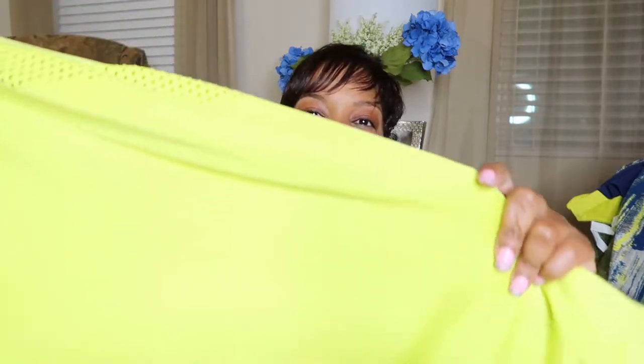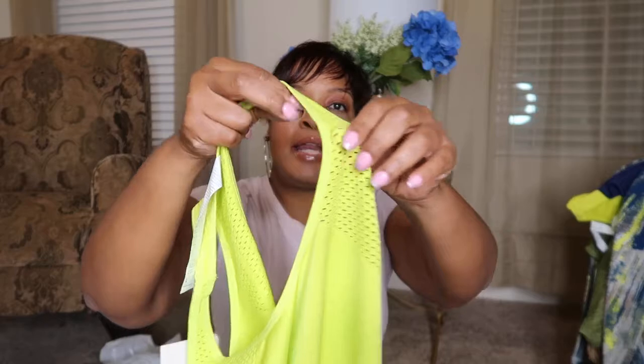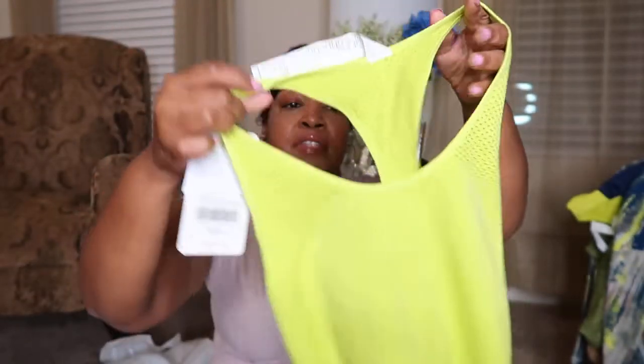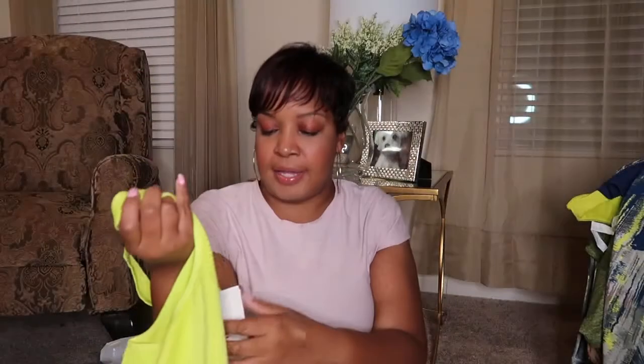Okay, so you can't wear any jewelry that may snag on it. I guess they're talking about these little netting pieces right here on the sleeves, and then it kind of has the same thing on the back.